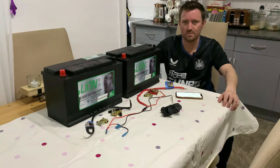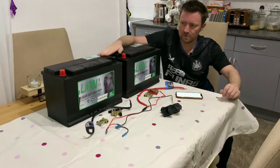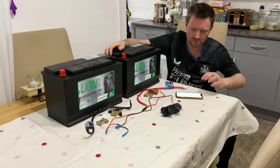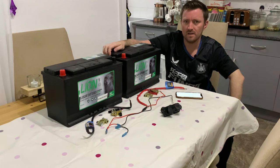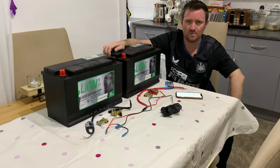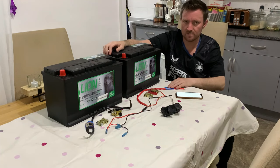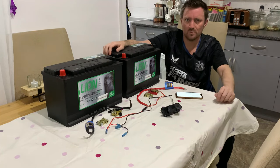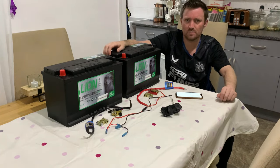I've got the prices written down as well so I'll let you know how much I paid and where I got them from. We'll start with the big leisure batteries — they are 105 amp hours each. They cost me 90 pounds, which is about 106 dollars. I got them from a place called Eurocar Parts here in the UK — they've got physical stores and an online store. Moving on, we've got the cables to join the two batteries together, positive and negative. I got those from Halfords, which is another automotive store here in the UK. The cables cost me three pounds fifty each, which is approximately four dollars.